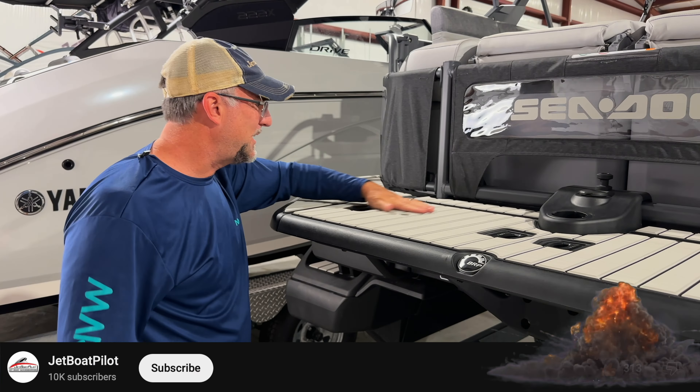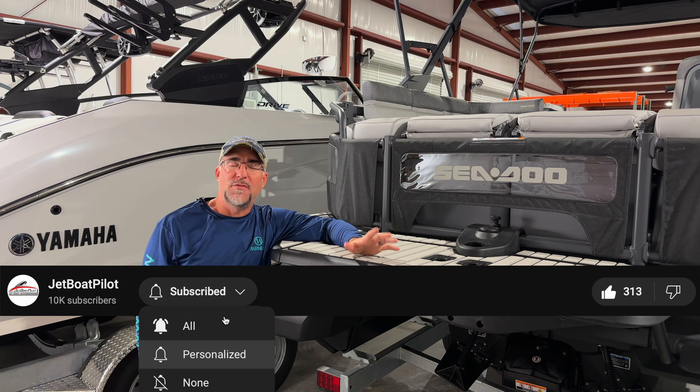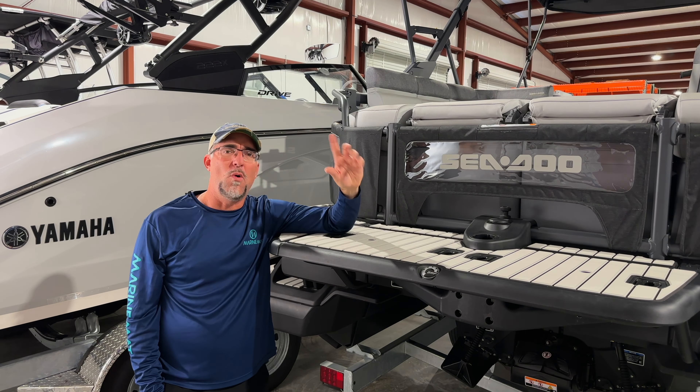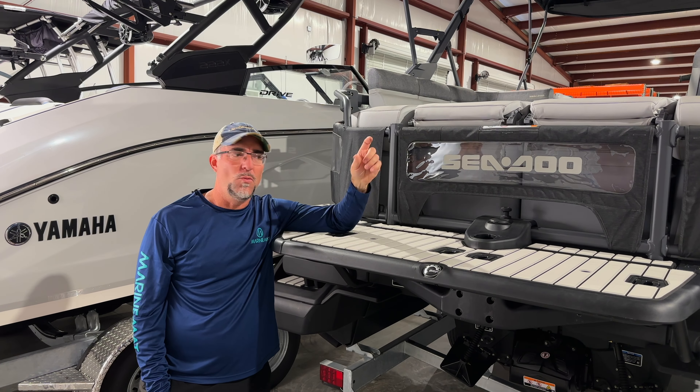If you like this kit and want to see a kit like this, check us out at JetBoatPilot.com — we'll put a link in the description below for this pad. If you have existing non-skid pads that you have to remove before you do this install, watch this video. And if you want to find out more information about using the primer, watch this video.